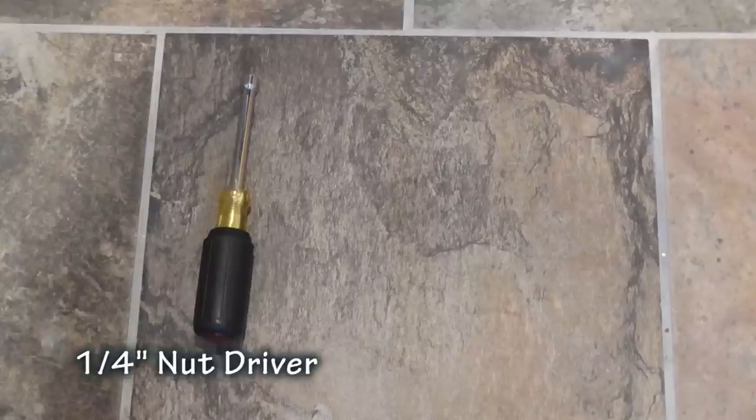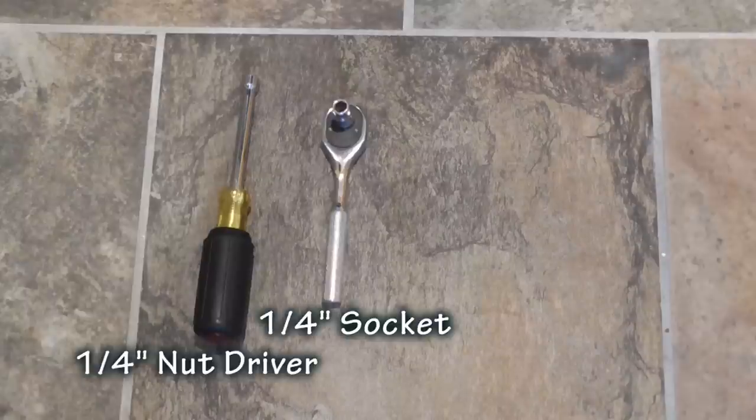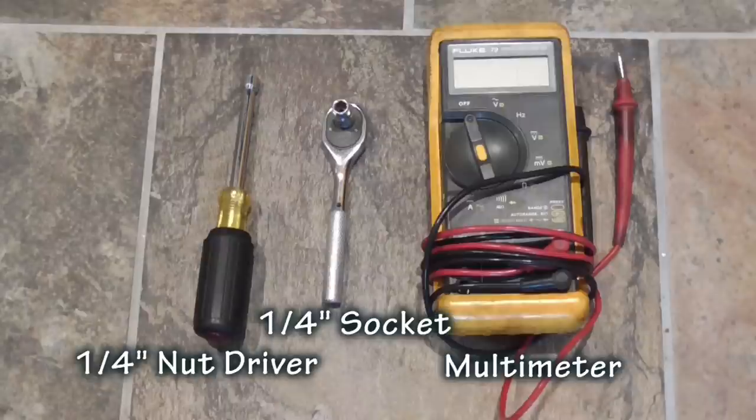Here are a few tools I will be using: a quarter-inch nut driver, a quarter-inch socket and ratchet, and a multimeter.